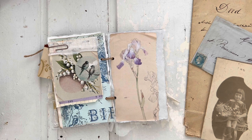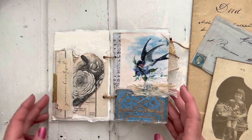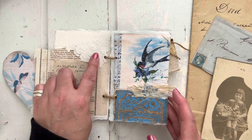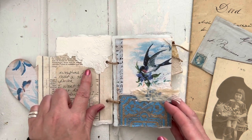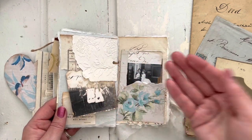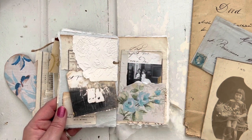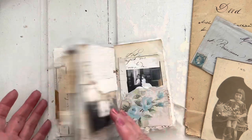Now let me quickly go over the remaining questions. I told you about the stencil already. Another person asked about the embossed papers — those are made with an embossing machine and an embossing folder. You basically put your paper in the folder and run it through the machine, so it's something you make rather than buy. If you go on YouTube and search 'embossing papers' you'll find lots of videos, and I even have a video on my channel about it as well.